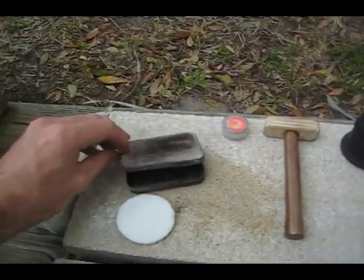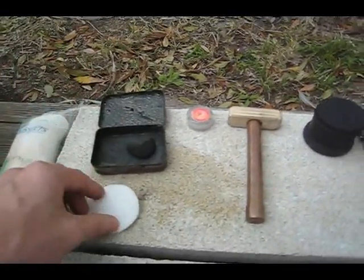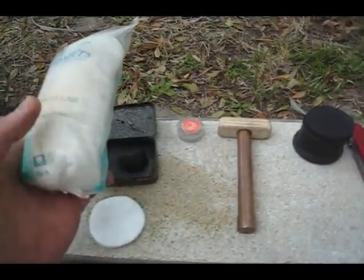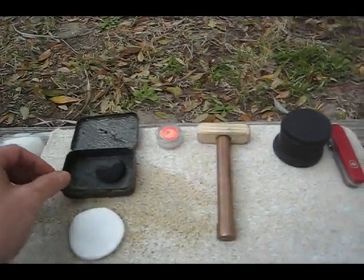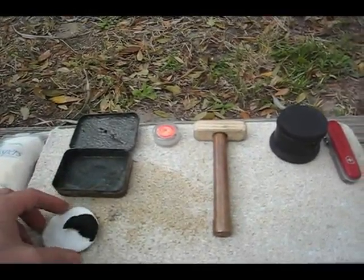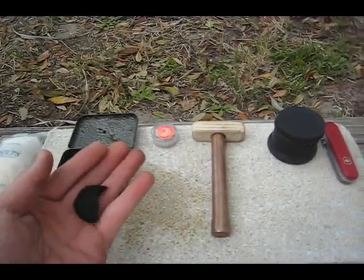I used a Secrets tin — an old Secrets tin — and just took one of these facial makeup remover things, which is just cotton, what they call cotton rounds from these packages, you can get them at the drugstore. Just put one of these inside the tin and put it over a flame or fire to heat it up, and what you get is something like this, which turns into a tar cloth.